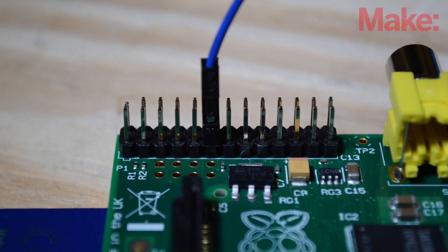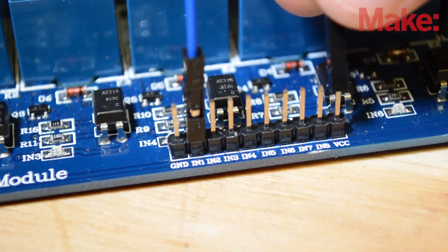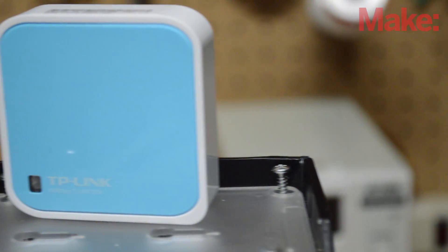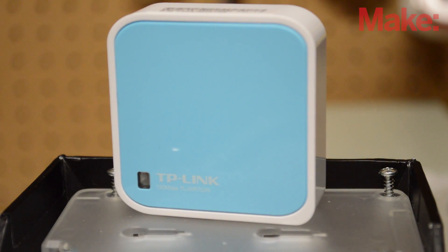I connected power and signal wires between the Raspberry Pi and Relayboard, along with wires that lead to the rocket igniter. A small pocket travel router will create the Wi-Fi hotspot that both my phone and the Raspberry Pi will connect to.